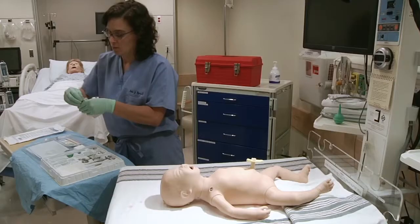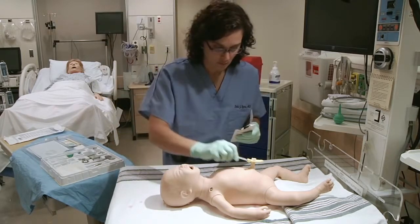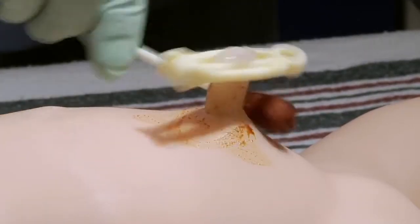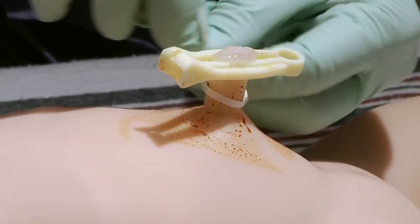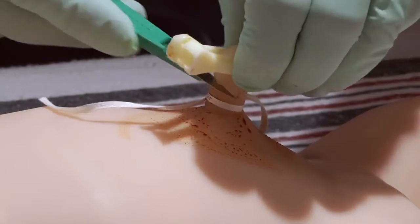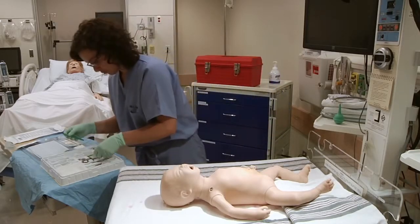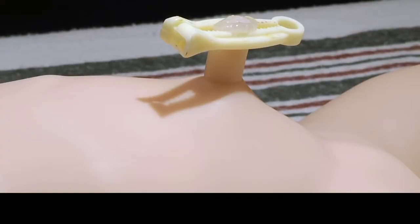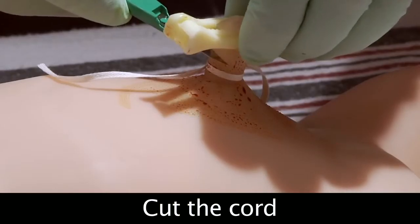After you open your tray, you will need to prepare the infant for the emergency UVC. There are three steps: first, clean the cord with betadine or other antiseptic solution; second, tie the cord with the umbilical tape found on the tray; and third, cut the umbilical cord with a scalpel below the umbilical cord clamp to about 1–2 cm from the skin.